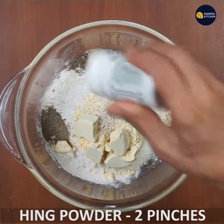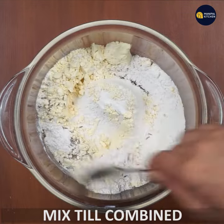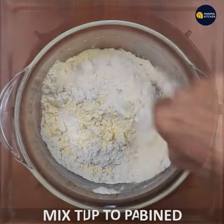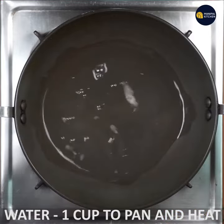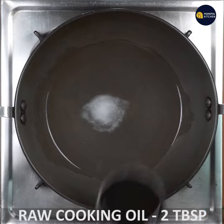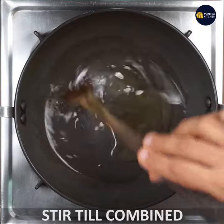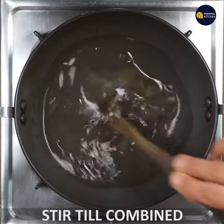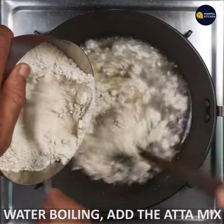Mix the ingredients in a pan with a medium flame and add a whole bowl, then mix again.